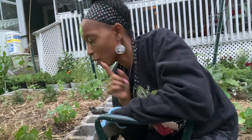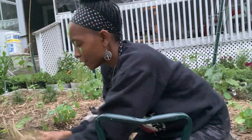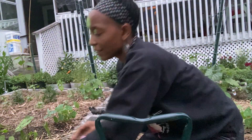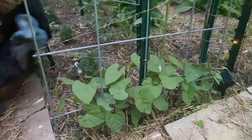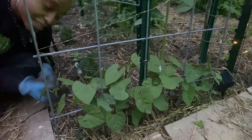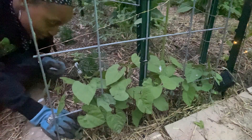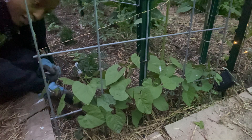The other thing that mulch is good for is keeping your weeds down. If the weed seeds and seedlings essentially can't get light, then they won't grow. The last thing I'm going to do because I'm losing light is I'm going to thin these beans. We planted them together — I put two beans in each hole, so we have to thin them now.